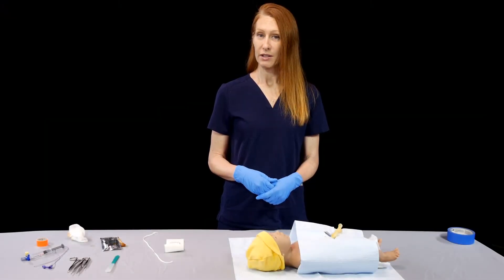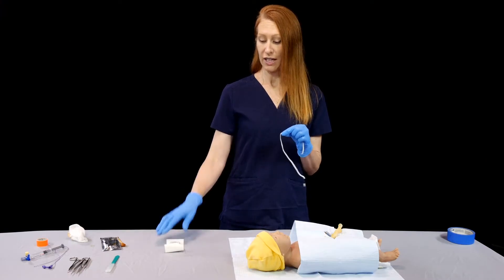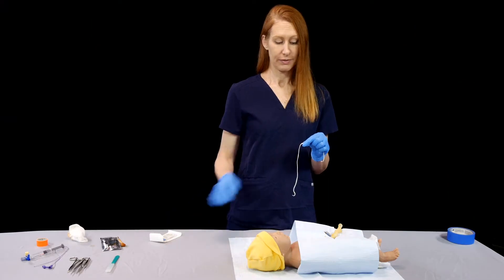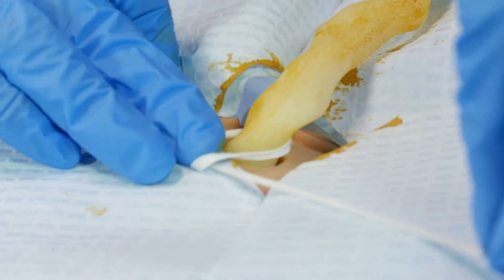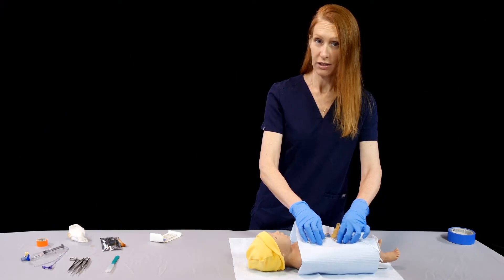Next, we're going to wrap the umbilical tape at the base of the umbilicus. If you don't have umbilical tape, you can certainly use a suture instead. I've closed this with a knot that I can secure once I have my line in place. I don't want it too tight at this point because it might keep me from advancing my line.